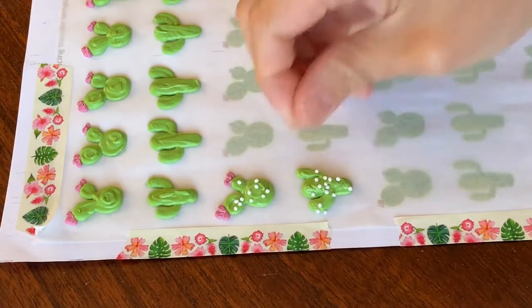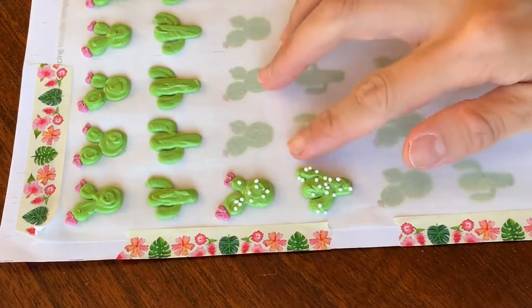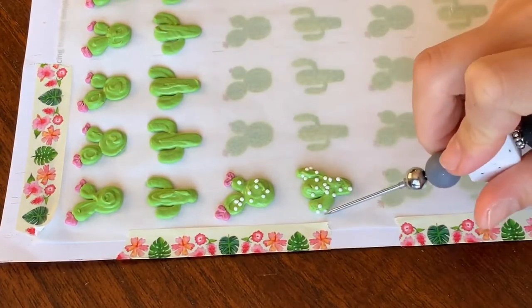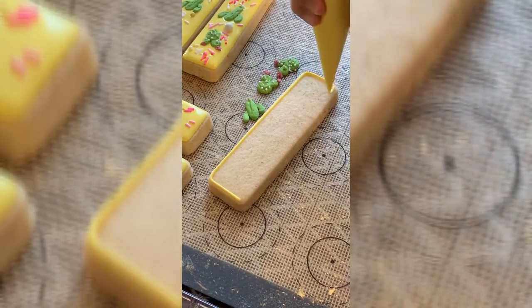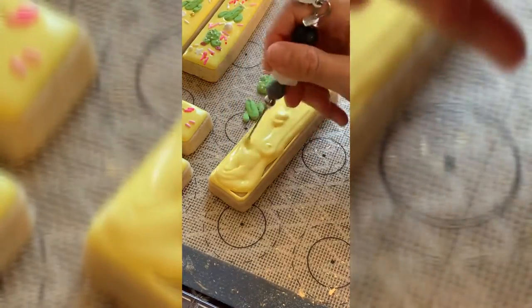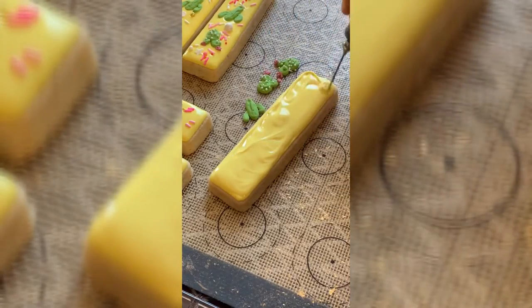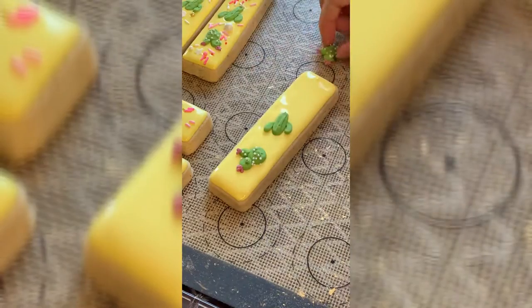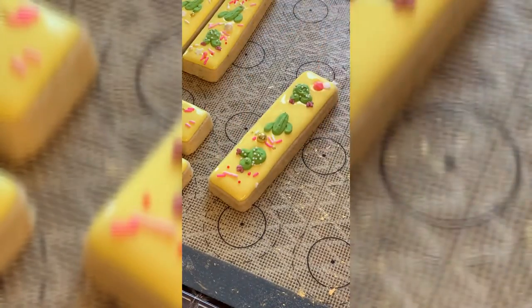You can also paint them a little bit gold if you want later — the possibilities are endless. Here I'm showing you how I use those cactus transfers: I flood it in with a complementary color of icing, add the transfers on, and then fill in the rest of the blank space with some sprinkles that I got from Sweetapolita.